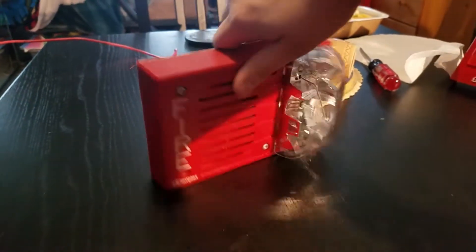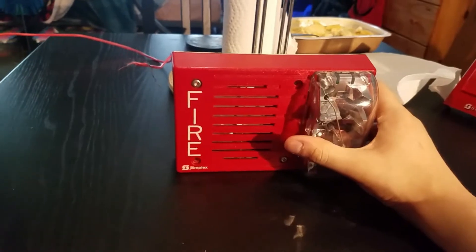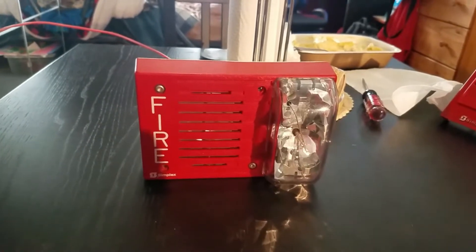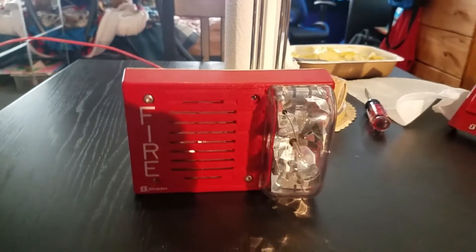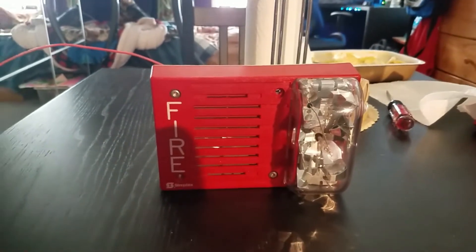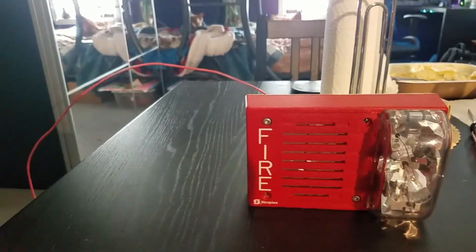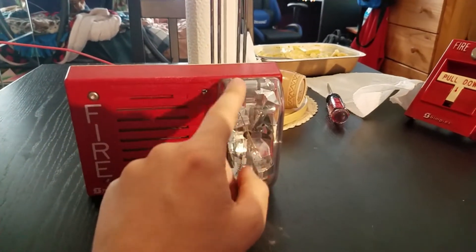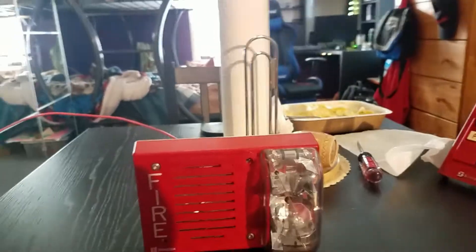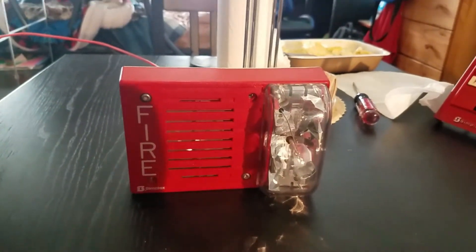Let's turn it back around. This is going to be my first time testing an actual Simplex horn strobe. Let's start out by testing it. We're going to start by testing the strobe. The strobe is going to flash quite fast, and don't worry — it's not going to hurt the strobe because I'm only powering it with 24 volts DC. I heard that with these older Simplex strobes, when you use 27 volts, it could fry the strobe. So just be aware. We're going to connect the power to the batteries and power up the strobe first.